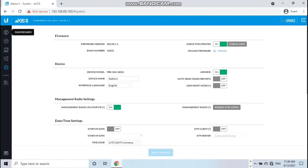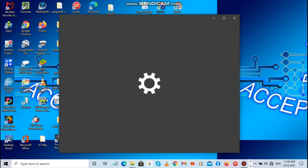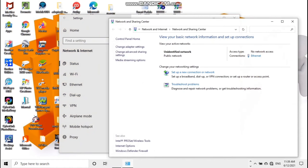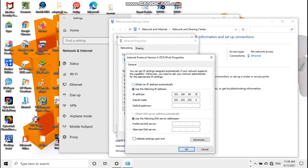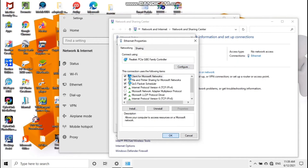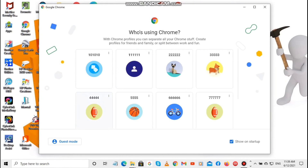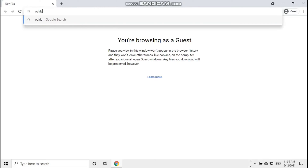Since napakita na natin ang 9.9 kilometer, i-speed test na natin kung ilan ba talaga ang kaya. Para maka-speed test tayo, babalik tayo sa Settings. Kailangan nating i-auto obtain yung internet natin. Balik sa Internet Properties — internet protocol — tapos obtain IP address automatically. I-auto obtain natin, okay, para magka-internet tayo. Ayun, meron na tayong internet. Punta tayo sa speed test.